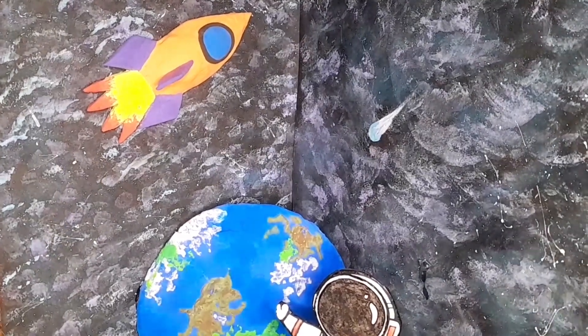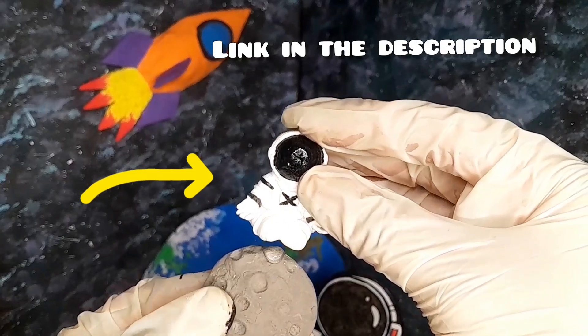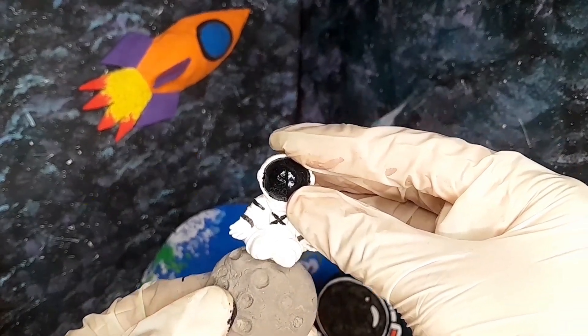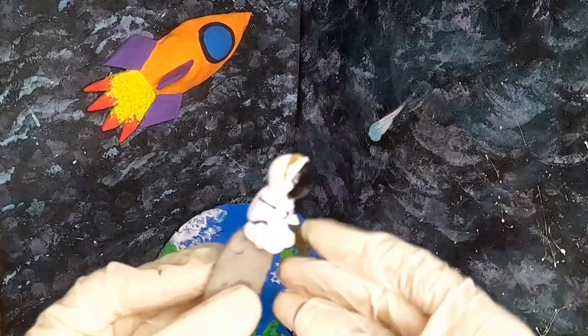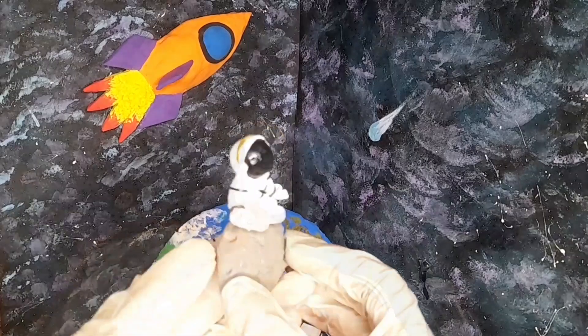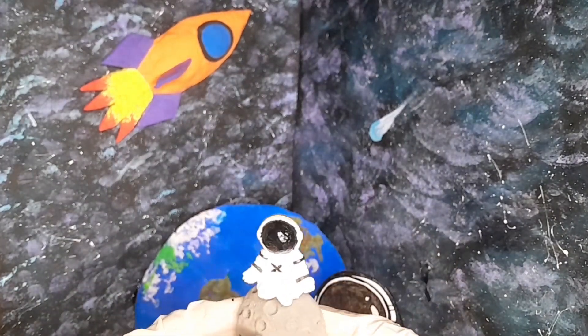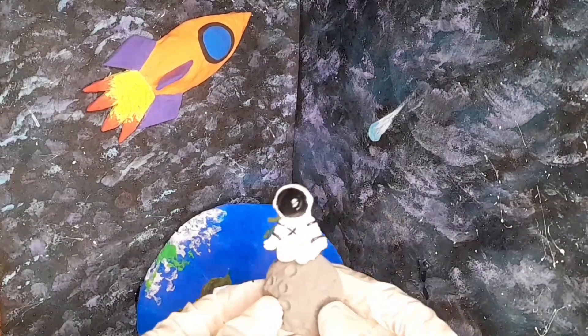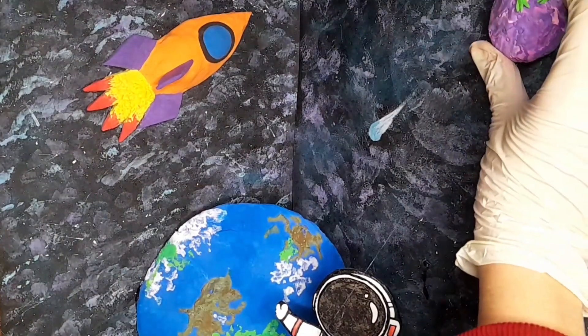It is very easy to make. And this astronaut is so cute — its link is in the description. I've uploaded the detailed video of the astronaut. This is also made up of foam clay. You can see all this decoration is very lightweight and made up of foam clay.